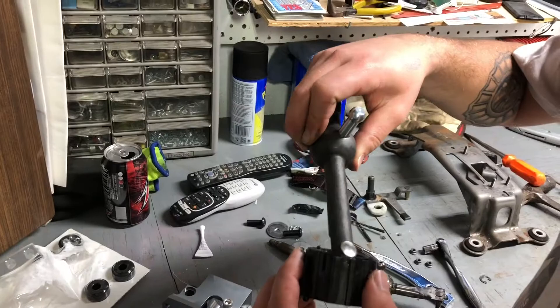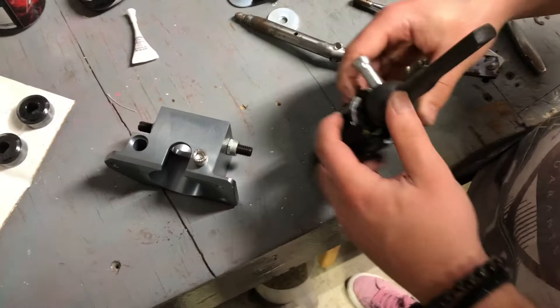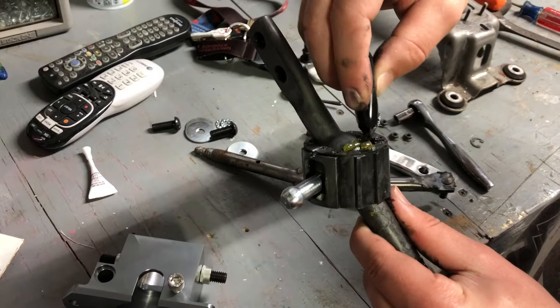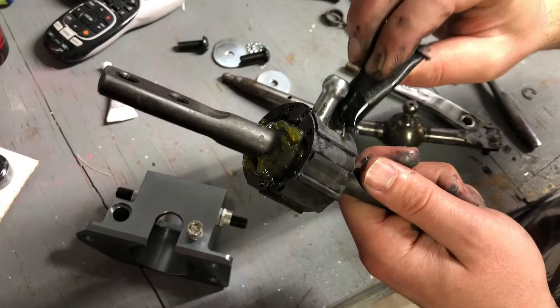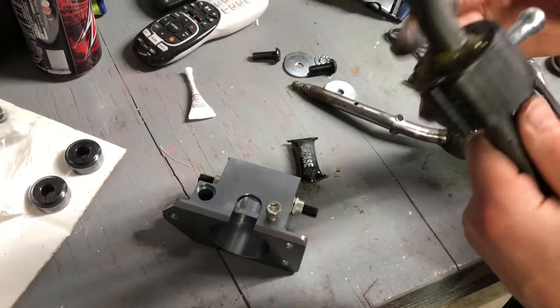We've got some grease in there now. This is a bit difficult because you have to pry. The other one was really greasy. There shouldn't be anything else we need that grease for, so this part is nicely lubricated with fresh grease. This thing's going to be solid — you can just tell. Now that that is in there, we can put this where it's supposed to go.